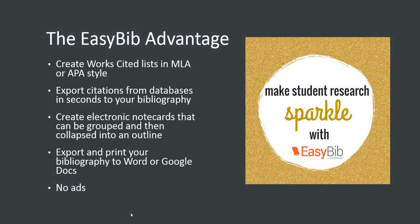EasyBib is an online subscription service that allows you to create works cited pages using MLA or APA style. EasyBib allows you to export citations from our databases in seconds to your bibliography. Our professional account will also give you the ability to create electronic note cards that can be grouped and then collapsed into an outline for your project or paper.